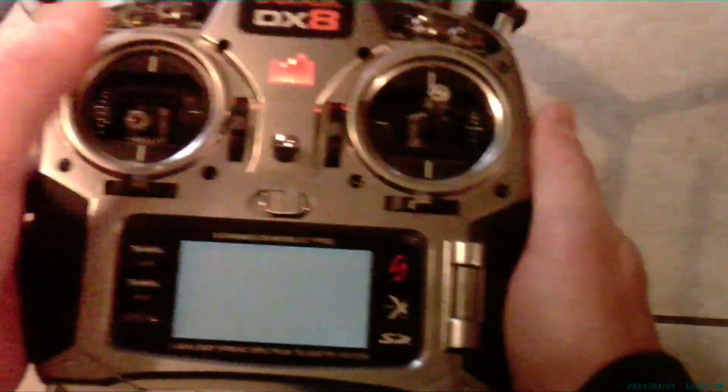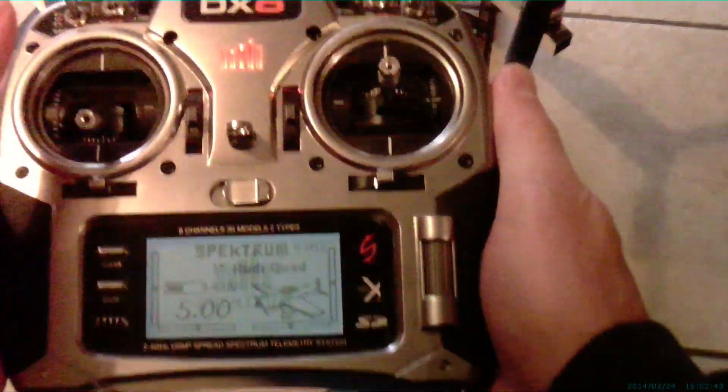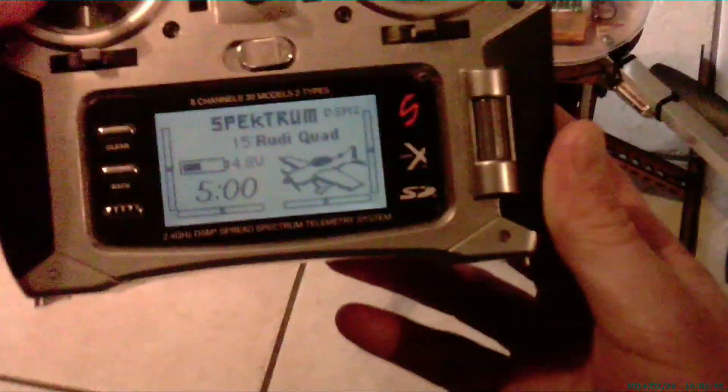Keeping it balanced. I'll show you what it flies like — it's a nice little flyer. Had it out the other day. I'll just bring it up into a hover here. Rudy quad, short for rudimentary quadcopter.